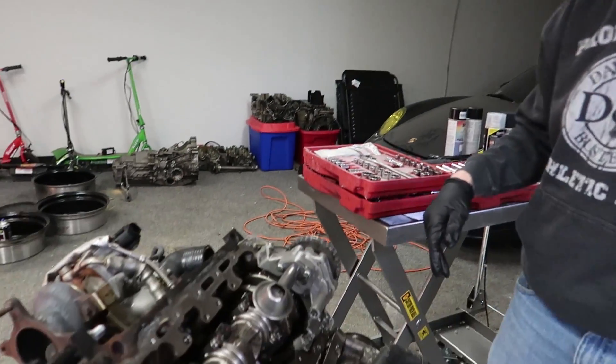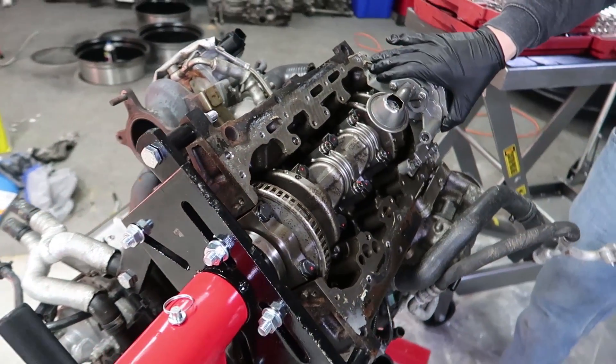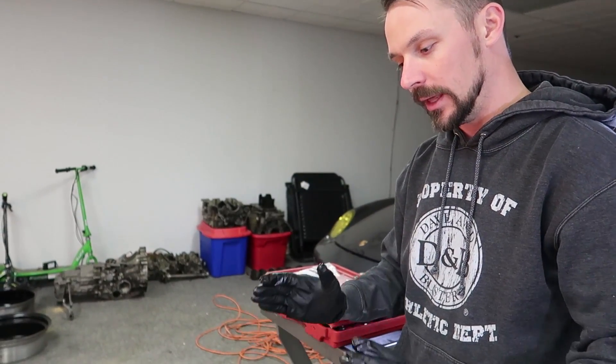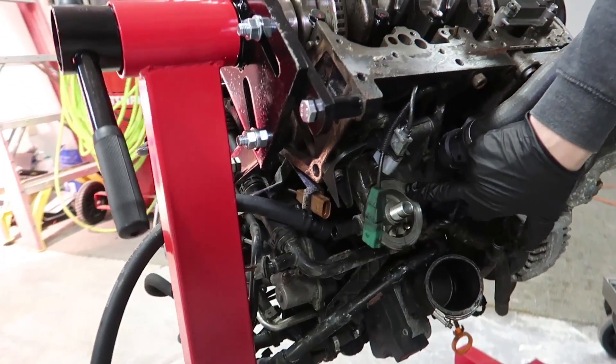So you guys want to zoom in? I'll walk you through it. This is actually a 2-liter FSI engine with a 1.8 oil pump conversion — it got rid of the big nasty balance shafts. So this has been converted to a 1.8 setup, and on top of that if you look here you can also see it's got a 1.8 flange.